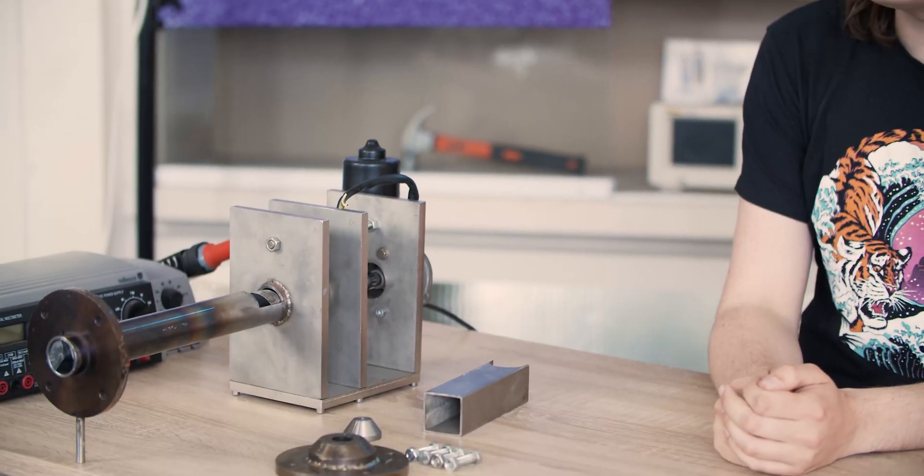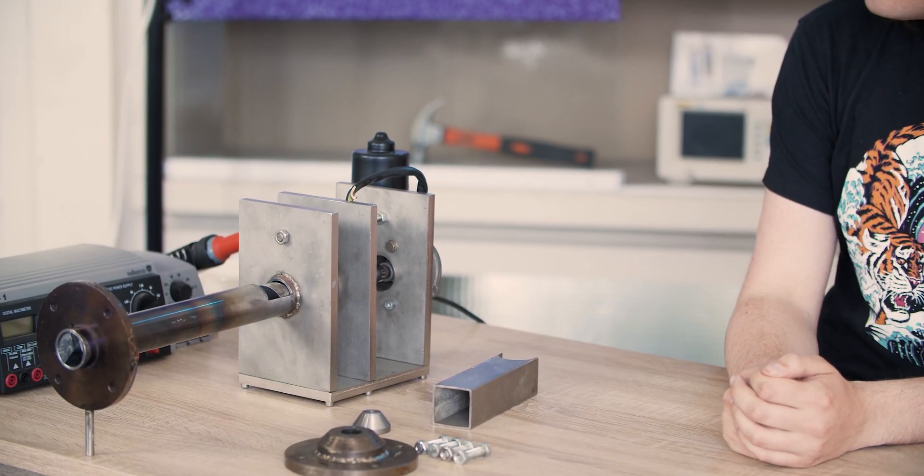Hi, welcome to the second video where I'm going to work on my extruder. Here it is — some small updates from my last video.